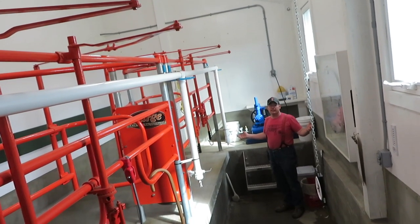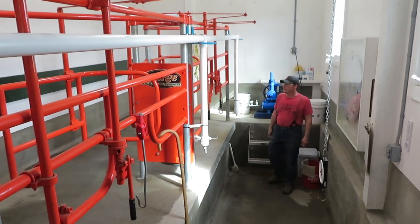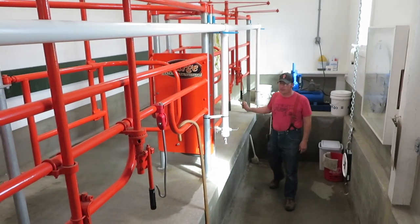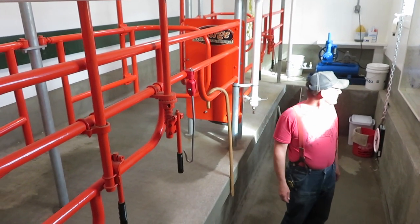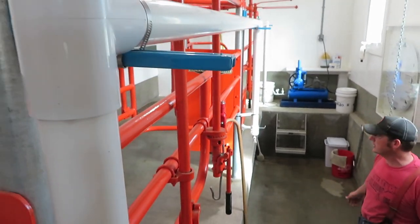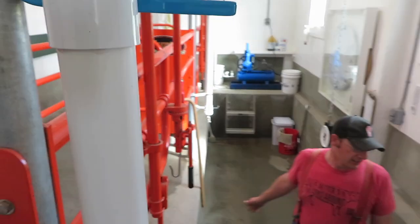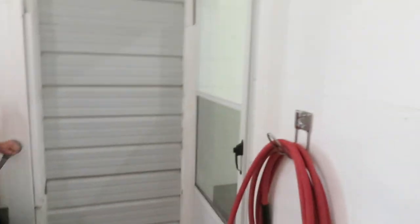We cleaned the milking parlor, serviced the vacuum pump, put new hose hangers on both stalls, and ran the cows through this morning just to get them used to getting back in routine. So that's the milking parlor. Now we'll go in the milk house.